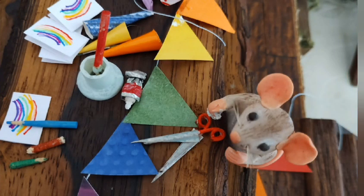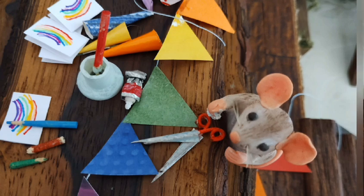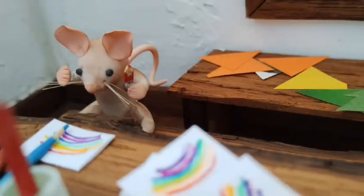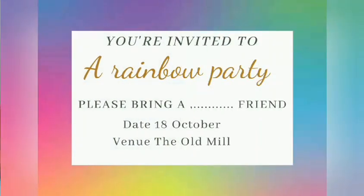Squeak was very excited when her mum told her she could have a rainbow themed birthday party. She immediately set to work making colourful rainbow bunting and fancy party hats for her friends and family. Her little sister Buttercup helped her by drawing rainbows on the invitations. The invitations read: you are invited to a rainbow party. Please bring a — and then there was a space for Squeak to fill in a different colour — friend.